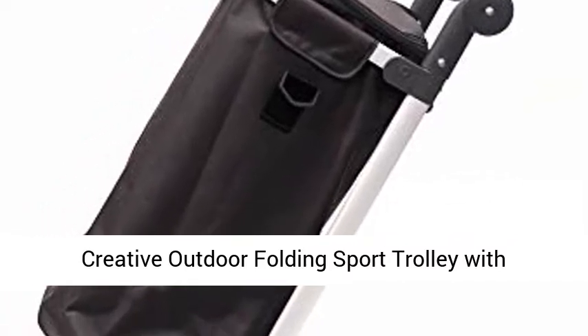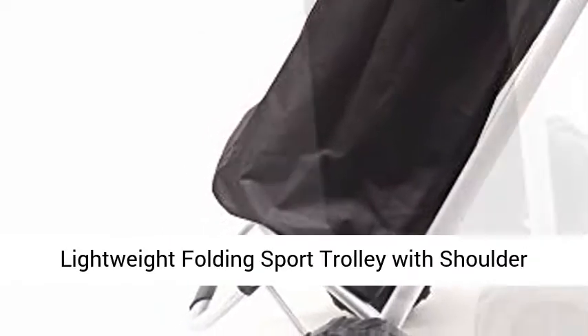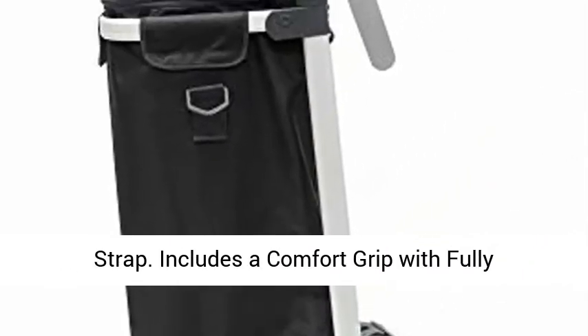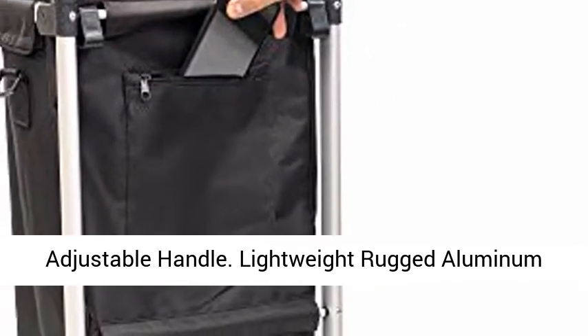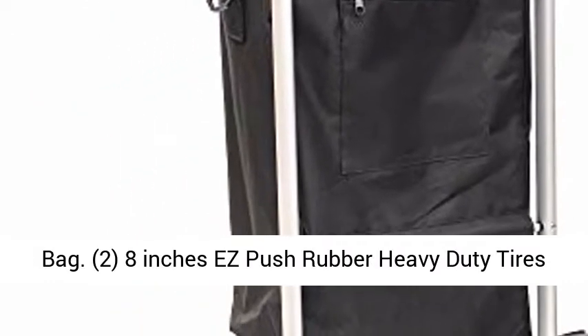Creative Outdoor Folding Sport Trolley with Comfort Grip and Fully Adjustable Handle, Black Lightweight Folding Sport Trolley with Shoulder Strap. Includes a Comfort Grip with Fully Adjustable Handle, Lightweight Rugged Aluminum Frame, Foldover Flap, Black Removable Black Fabric Bag.